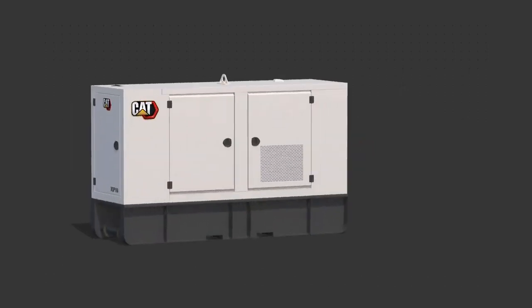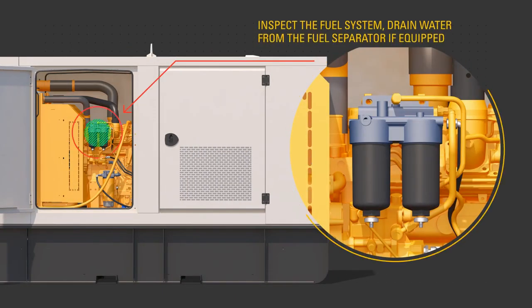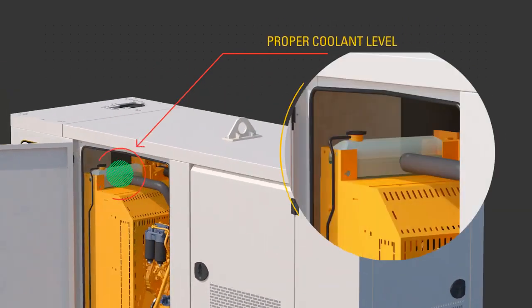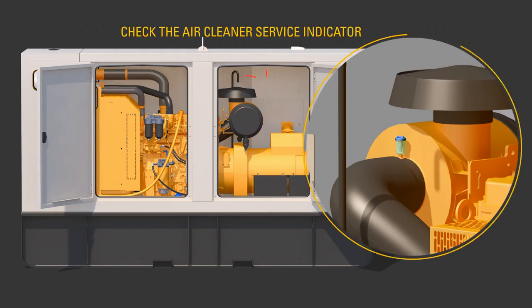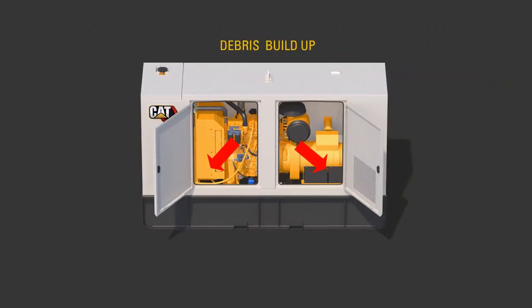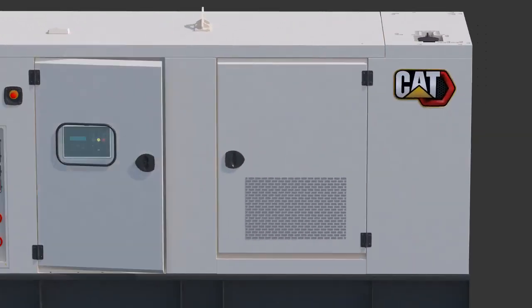Perform a visual inspection of the unit. Look for proper oil level, proper fuel level, inspect the fuel system, drain water from the fuel separator if equipped, proper coolant level, check the air cleaner service indicator, and debris build-up in the engine compartment. In addition, make sure that the ground terminal is properly connected according to site requirements.